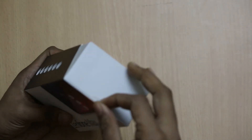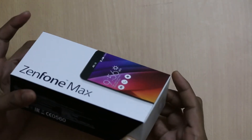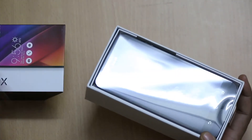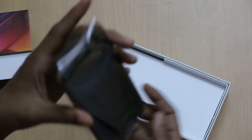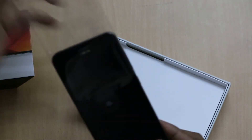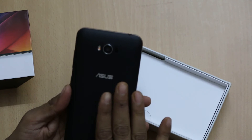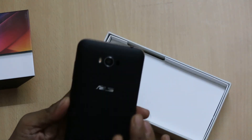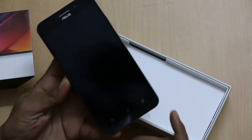There is a flap on the outside by which you can remove the phone, or you can simply remove the overlap. That is the smartphone which comes wrapped in a polished sheet. At the back, there is a textured finish or you can say a matte finish.